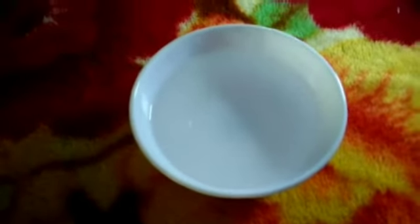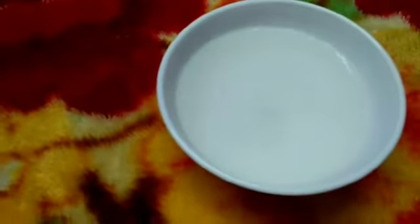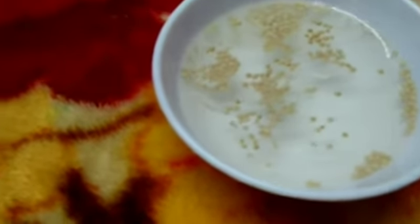Now I'm going to make a donut. This is a cup of warm milk water. Add 2 spoons of sugar, 16 teaspoons of dry yeast, and add 5 nuts.